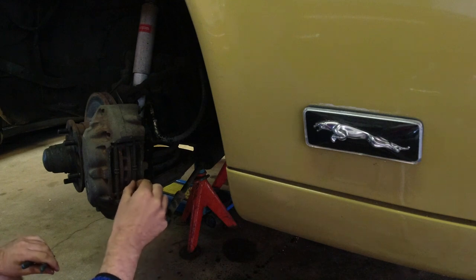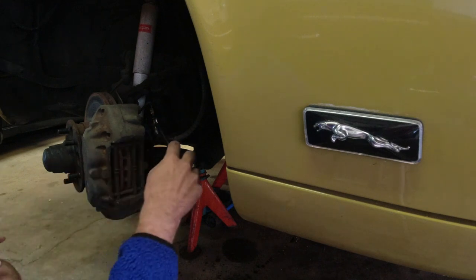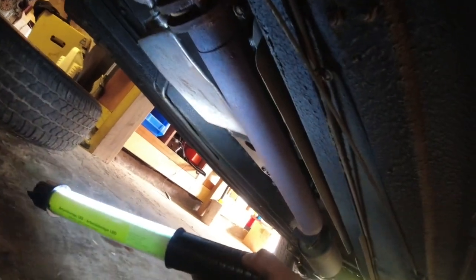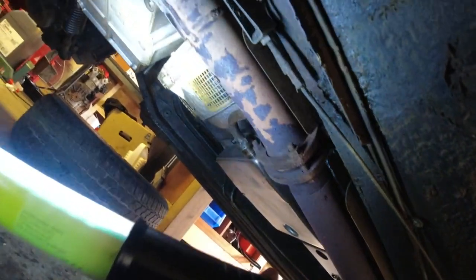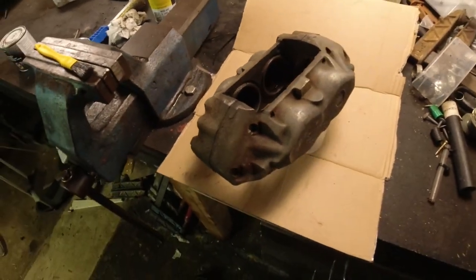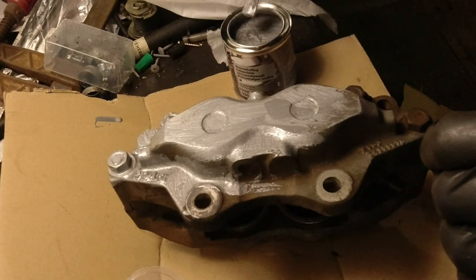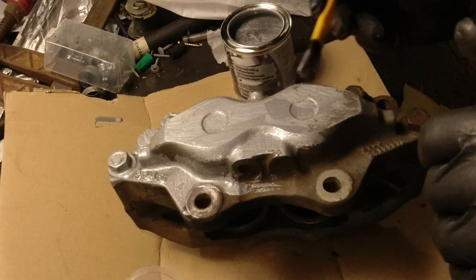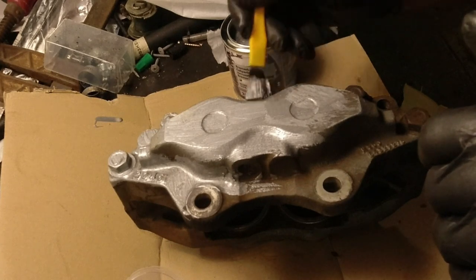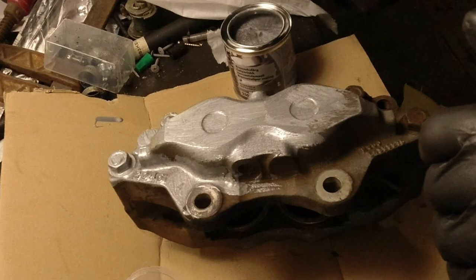That one really doesn't either. I think we'll get a rebuild kit for these. The whole car is very nice underneath, very clean. Here is one of the calipers - I'm going to paint this caliper, and the other one as well. Let those dry, and while they dry we'll move on with painting the interior.